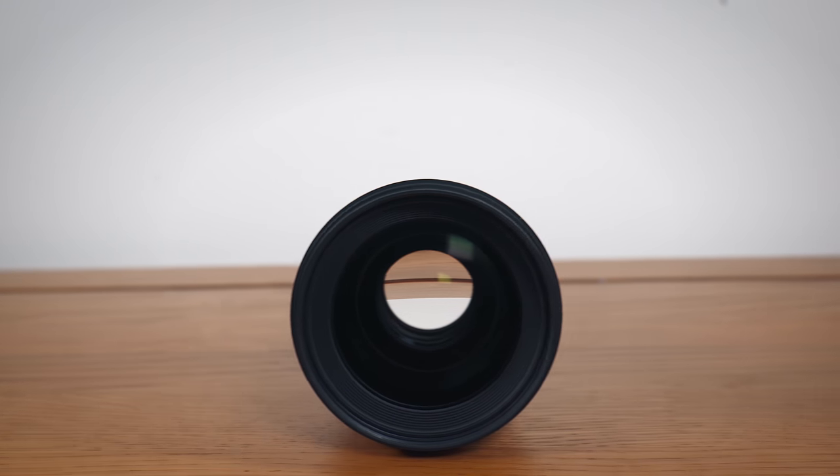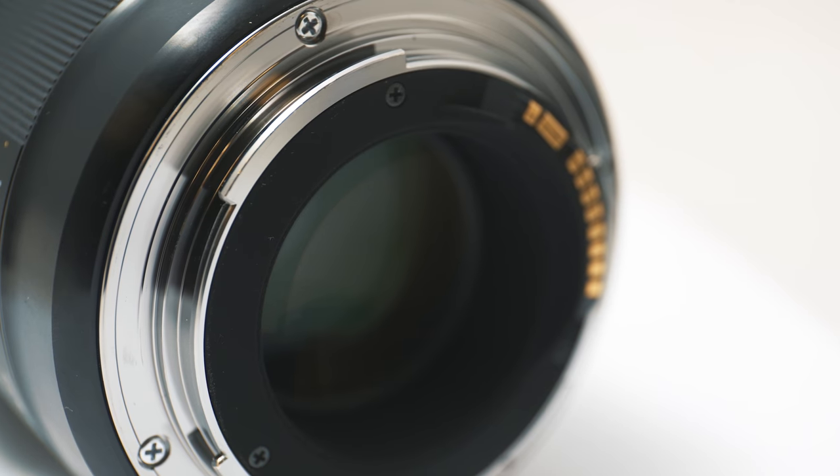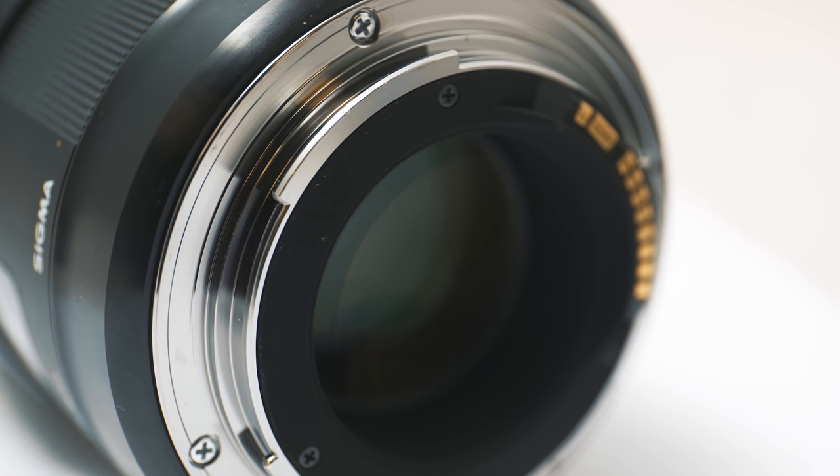I do love the build quality. It's chunky but quite compact for what it is. I definitely think with the materials used it's on par with Canon L lenses and the Nikon Nikkor higher-end lenses. The focus ring is great — it's so easy to manually focus with this lens. It's quiet, nice and wide, and buttery smooth in operation. In fact, I have it on good authority that Sigma actually use real butter to lubricate the lens, so that explains it.